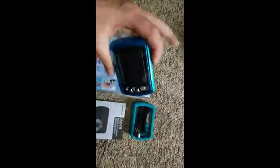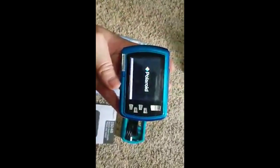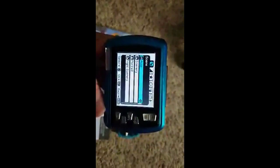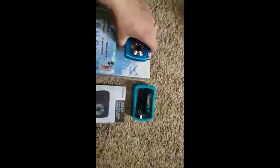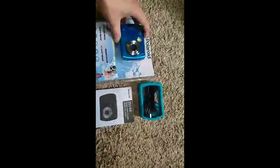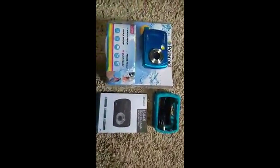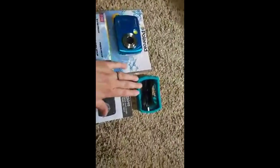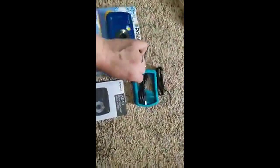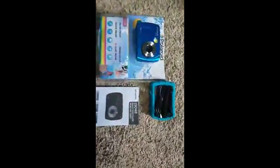Turning it on for the first time, the mode that it uses is okay. It tells you to push buttons that it doesn't have — the select, the set, the mode. So you just gotta read through the instruction manual and it'll tell you what ones you're supposed to push. The package itself just comes with the camera, a protective case, a little lasso to hold onto it, and a USB cord plus the instructions.